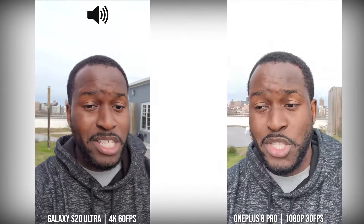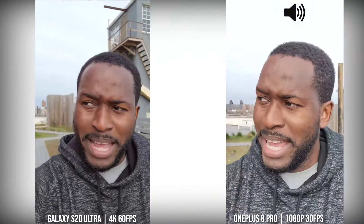Hey guys, Thunder E here and we're back with another video comparison between four phones. This time it is the OnePlus 8 Pro versus the Galaxy S20 Ultra versus the Huawei P40 Pro and the iPhone 11 Pro Max.